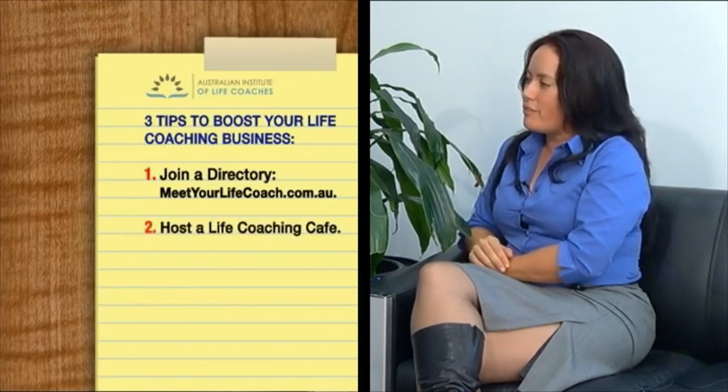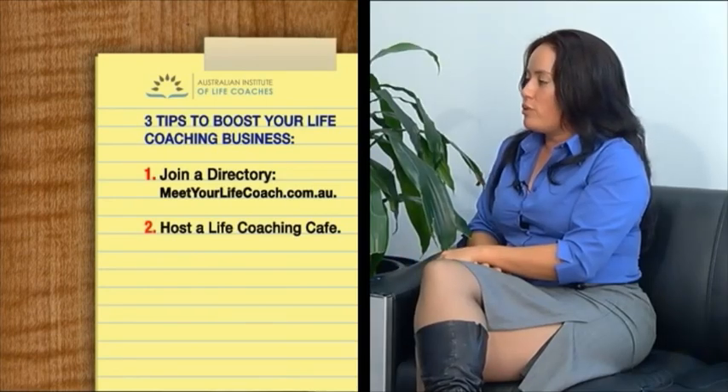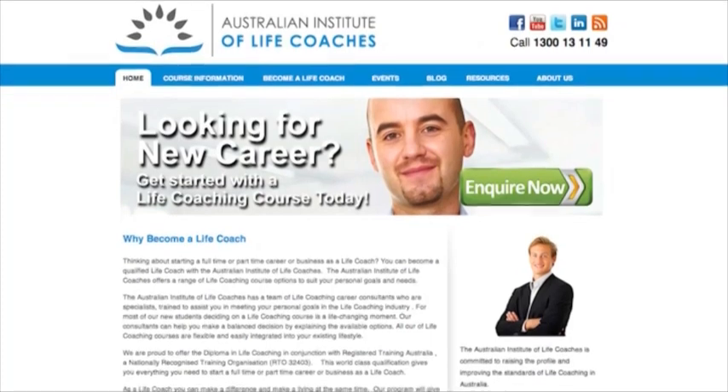Sure Joey, there are three simple things you can do. First, join the Meet Your Life Coach directory — anyone looking for a life coach can find you easily and we promote you through the Australian Institute of Life Coaches. Second, you can hold one of our life coaching cafes, which we hold regularly right around Australia in all regions. Third, improve your skill set — head along to startlifecoaching.com.au where the Australian Institute of Life Coaching has lots of courses to help you run your business better, find a complementary income such as public speaking or writing, or find new clients with a new skill. The Australian Institute of Life Coaches is really the spot to be for support, a network, a community, extensive learning programs, and a spot for the public to find a life coach.